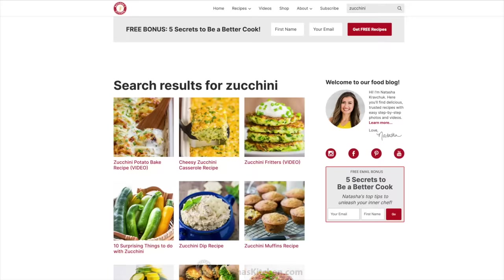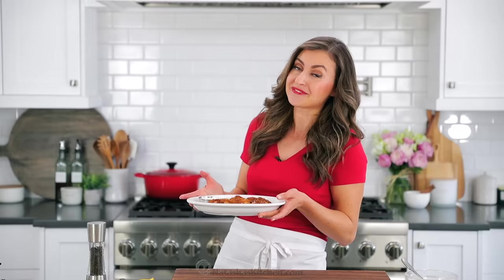I cannot wait to eat all of these. I want to know how you guys love to cook your zucchini — we have so much zucchini in the summer. I would love to know what you guys do with yours, so let me know in the comments. And I'm just going to go and enjoy this — we'll see you on our next episode of Natasha's Kitchen.